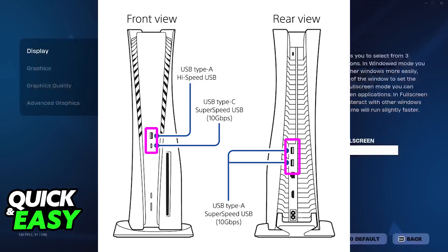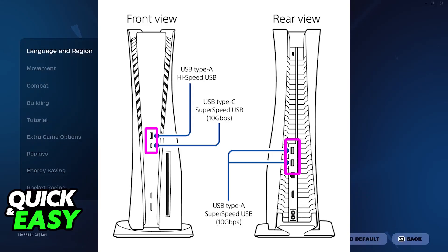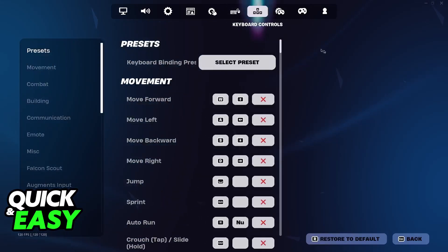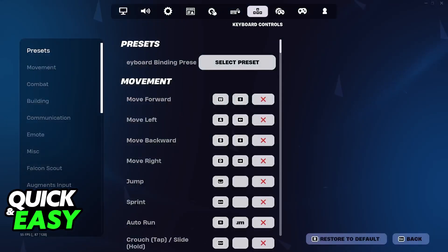Once this is done, you will be ready to play. You will be able to navigate through the menus, browse through all of the options, change all of the key binds, and so on. You will be able to fully play Fortnite using only the keyboard and mouse. It is one of the few PlayStation 5 games that natively support keyboard and mouse from the get-go.